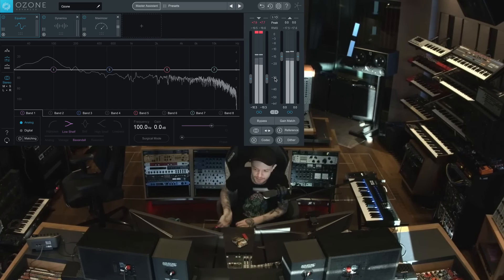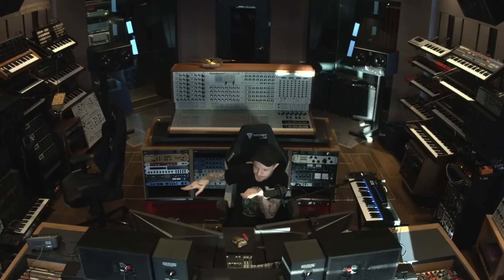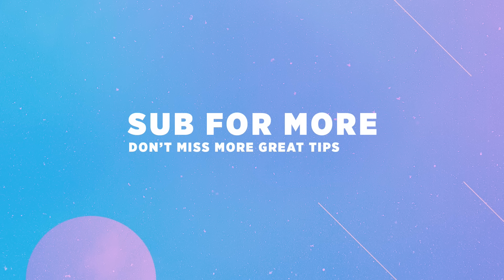It was beyond me why they didn't author those genre-specific mastering presets in Ozone to have the gain input turned down a little more, because it was just too hot every time. Every time I loaded up one of those presets, it would instantly clip until I brought down the gain stage going into the plugin. That's just my thoughts on it.